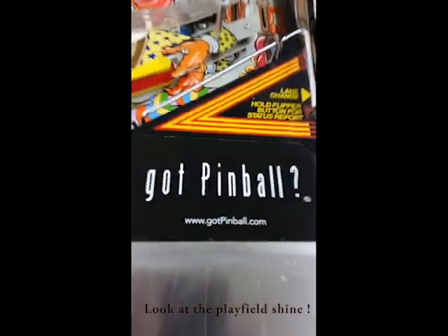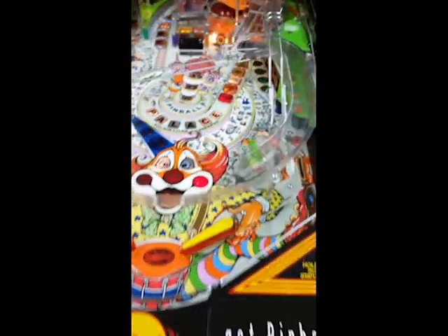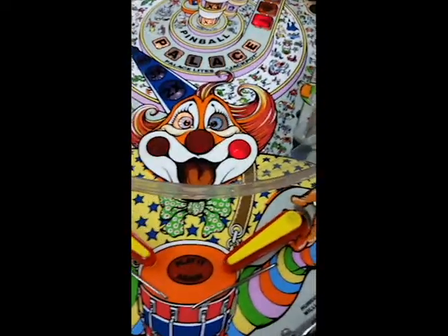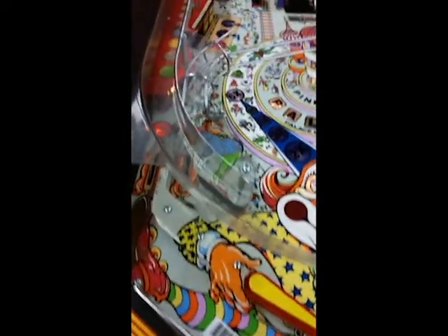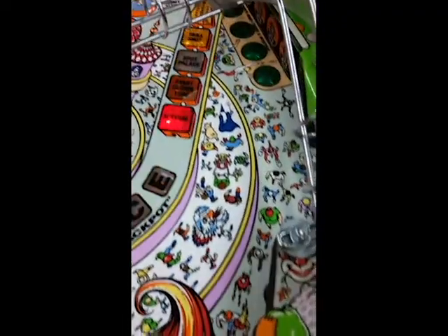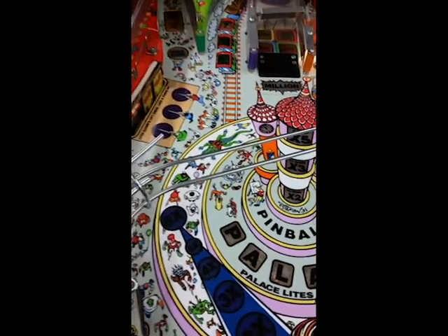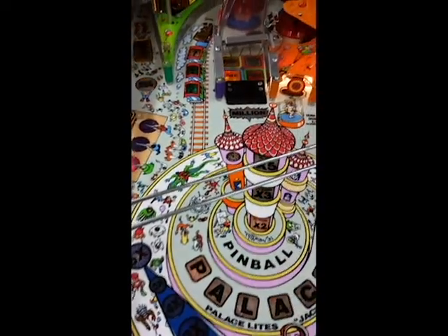Here's the score arch. There's our Got Pinball registered trademark. It's got the clown with the flipper bats. There's all the people, all the characters walking on the midway.